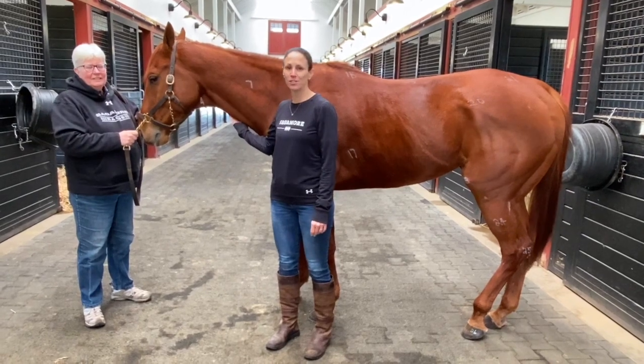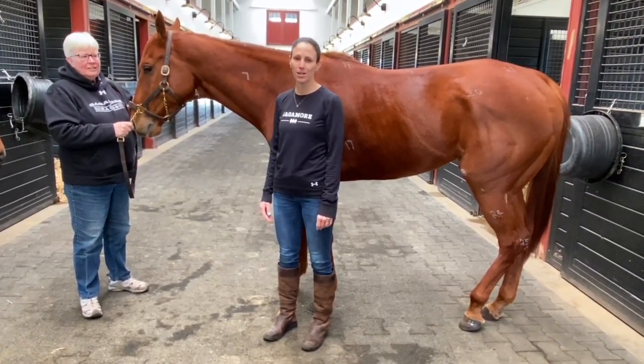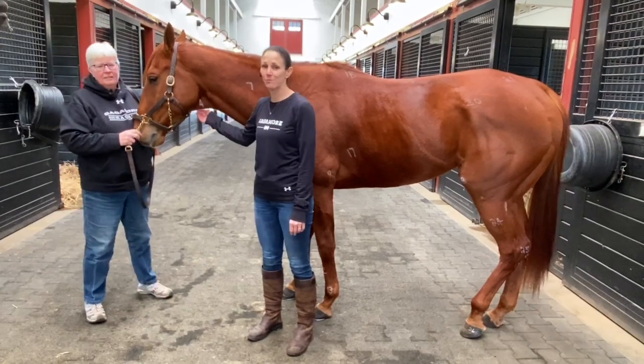Hi, my name is Jocelyn. I'm joined here by Debbie Moorfield, equine manager here at beautiful Sagamore Farm. Our thoroughbred guest is Master Distiller. He's a Sagamore homebred, born and raised here at the farm, actually by Debbie and her team.